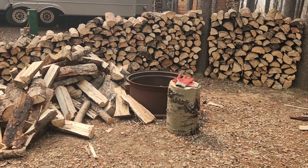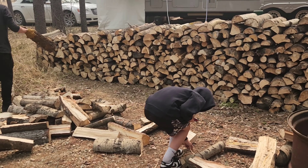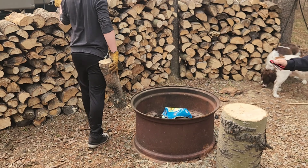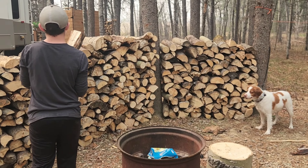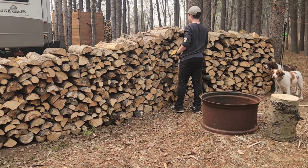When we arrived at camp, we had some work to do. The cord of wood that we ordered was delivered, so I put the snack squad to work, and about an hour later we have everything all stacked up. Good work. Nice job.